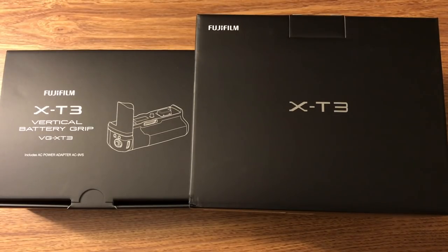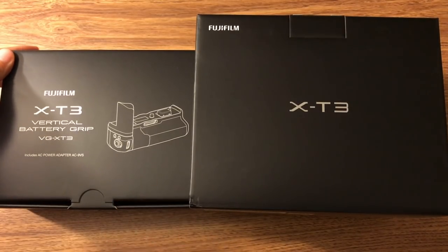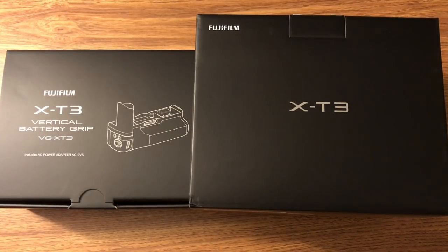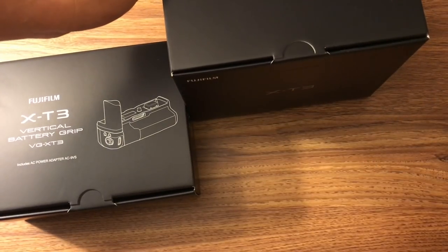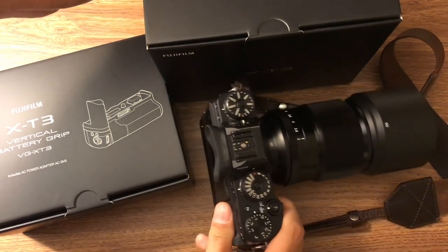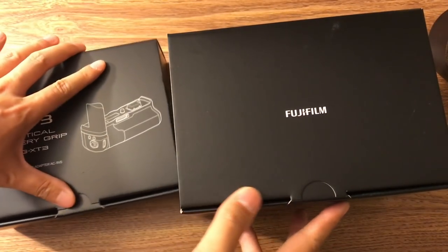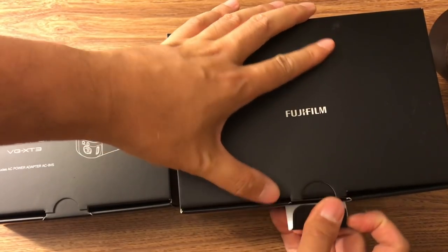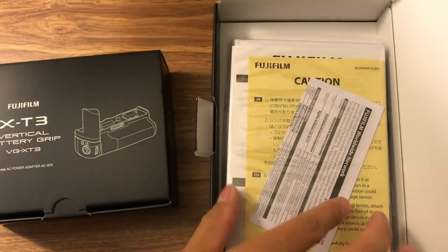Hello everyone, today I'm going to do a quick unboxing of my new Fujifilm X-T3 and the battery grip that came with it. I bought the battery grip also because I shoot a lot of portrait vertical style. I have a Fujifilm X-T2 next to it so we can do some quick comparison.